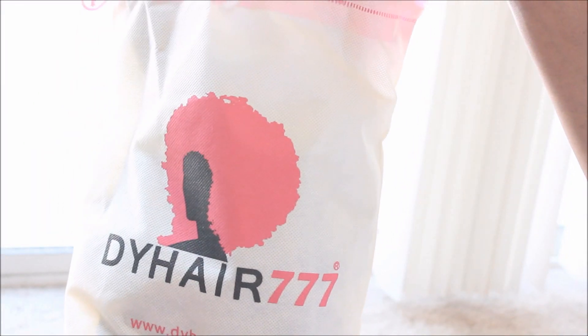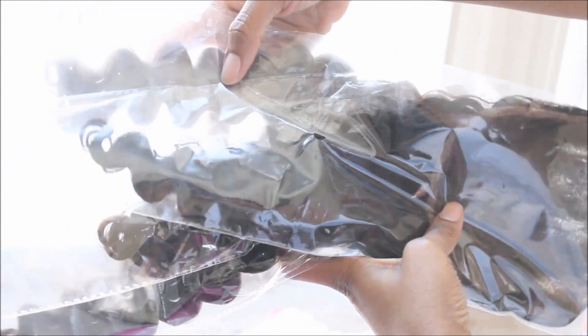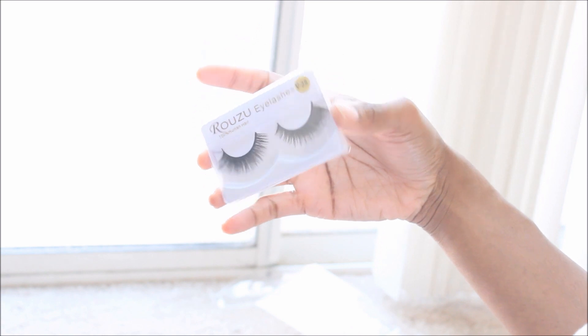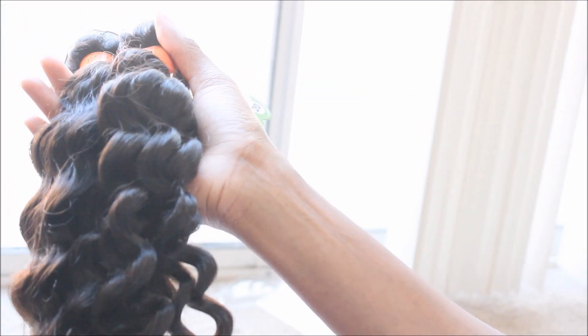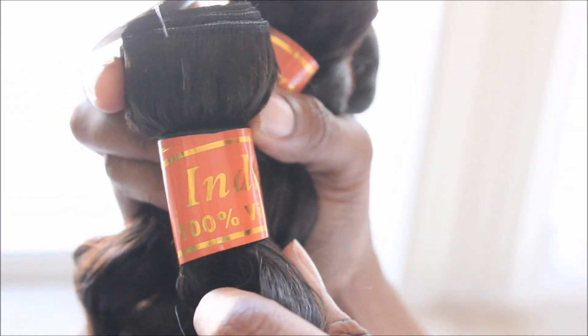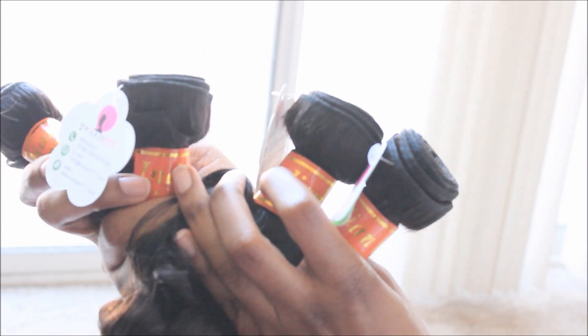Hey guys, it's Miyagin Elise and I'm back with another D.Y. Hair 777 video. This time I decided to pick up their virgin Indian deep curly hair — I picked up four bundles and a closure in the lengths 22s, a 20 and 18, and a 16 inch 5 by 5 inch closure, and I absolutely love their closures.